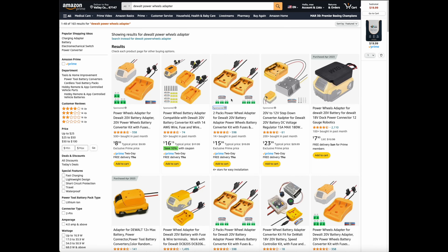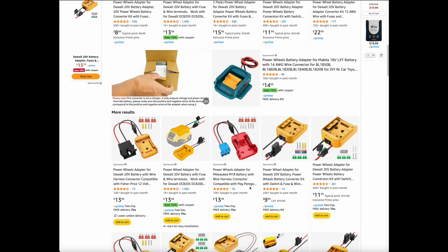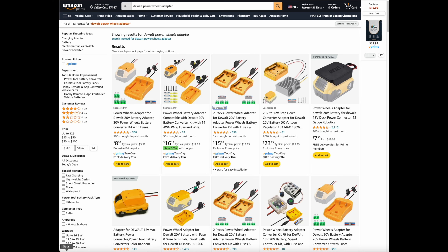When we got on Amazon to look them up, this is kind of the prices we saw, so we figured we could save a couple bucks anyway doing it ourselves.